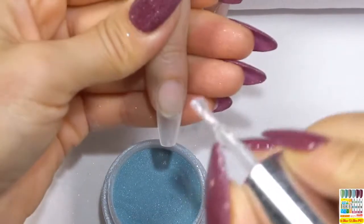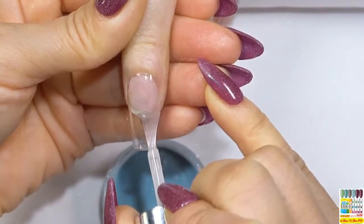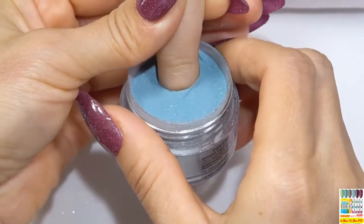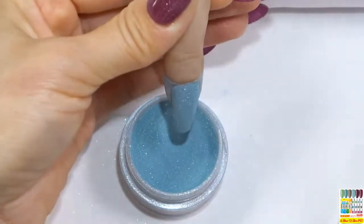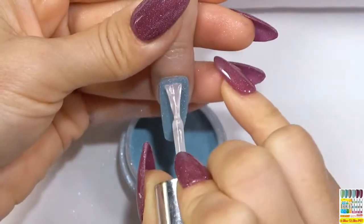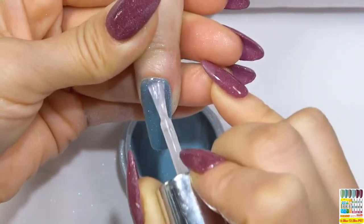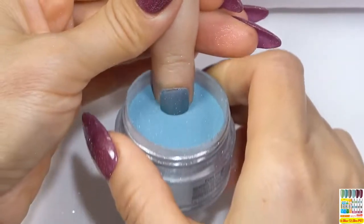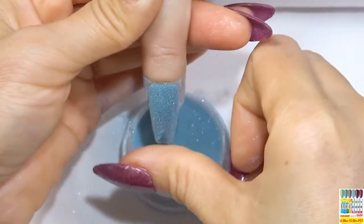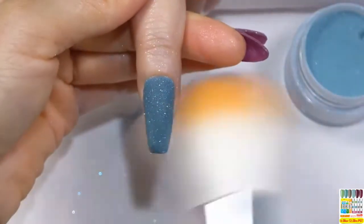Turn to another nail. In this nail, we will do color powder dipping. Apply base coat to the entire nail, dip it into powder, stay for a while, tap off, brush off excess powder. As you can see, our base is very easy to apply. Apply base coat again, dip it into powder, stay for a while, tap off. Use your hand to help flatten the nail surface. Brush off excess powder.